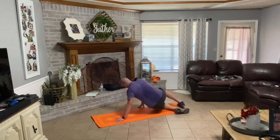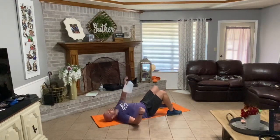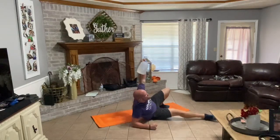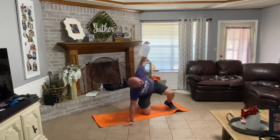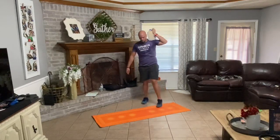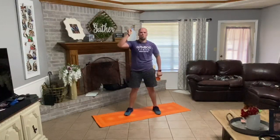Drop your knees, flip over. Left hand takes the water jug up. Right hand out, right leg out, left knee bent. Drive up onto that elbow, up onto that right hand. Hips up. Right knee underneath, half kneeling. Drive up. Bring down your shoulders. Knock out last two. Down one, down two. Good. Swapping sides. Down one, down two. Good.